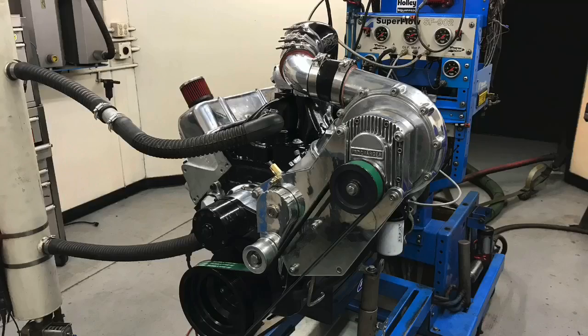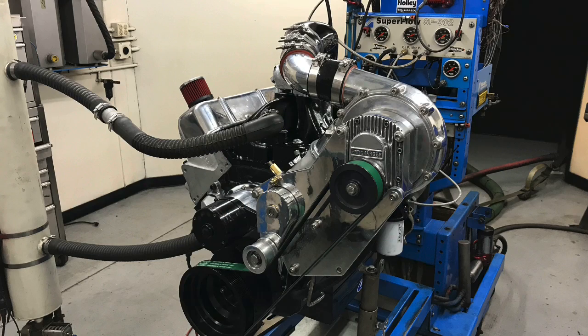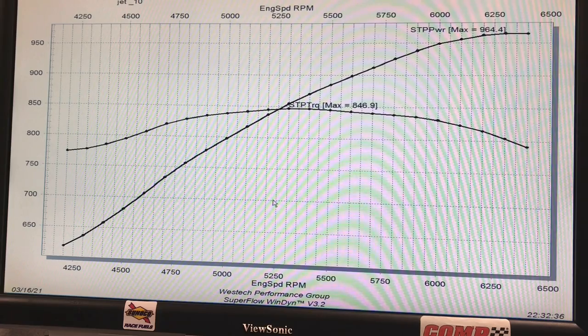Now let's check out that big block. To continue our today at Westec, let's take a look at what happened when they ran a 489 big block Chevy stroker with an M1 Pro Charger as a blow-through carburetor application. It's very cool — we're already seeing 964 horsepower. Let's look at what this combination was.